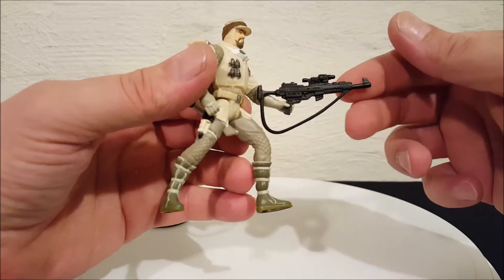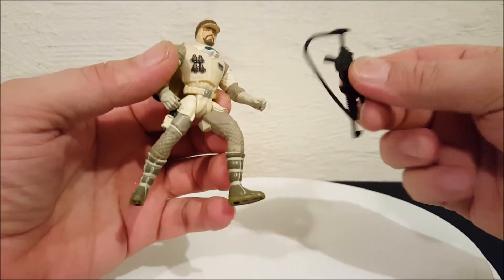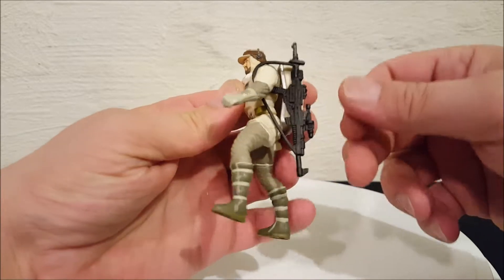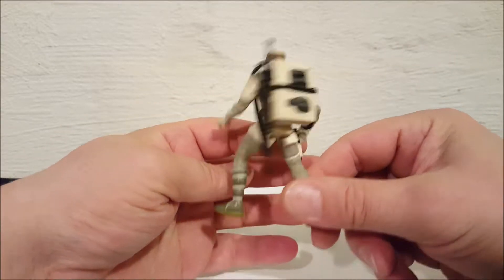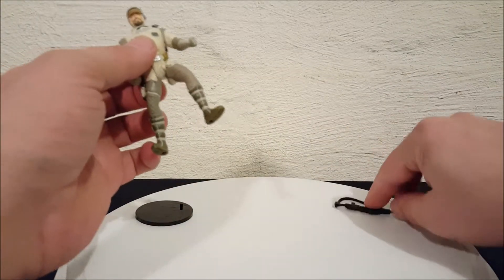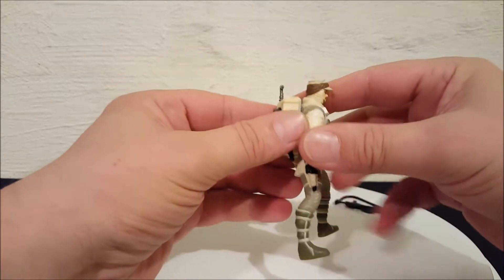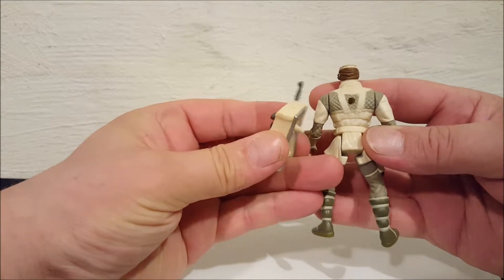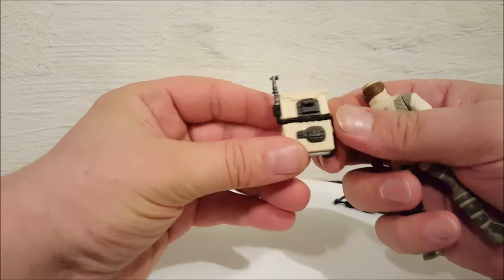To get his rifle out, all you want to do is kind of twist it and pull. You can see it has a shoulder sling, so if you want you can sling it over his shoulder and he holds on to it. To get the backpack off, all you're gonna do is pull straight back — there's a little peg on it and a little hole in his back.